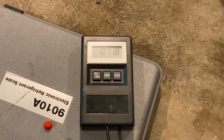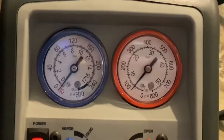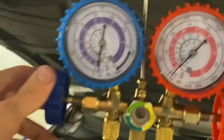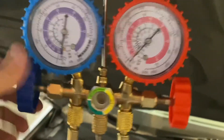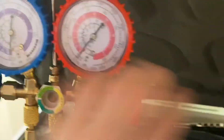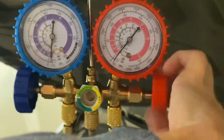Pretty nifty. Alright, so we're reading about 11.7, 11.8 ounces of refrigerant recovered, approaching full vacuum there, so I think we're ready to shut it off. Now we can shut off these gauges here — one on the left, one on the right — and then go ahead and close the inlet valve and turn it off.